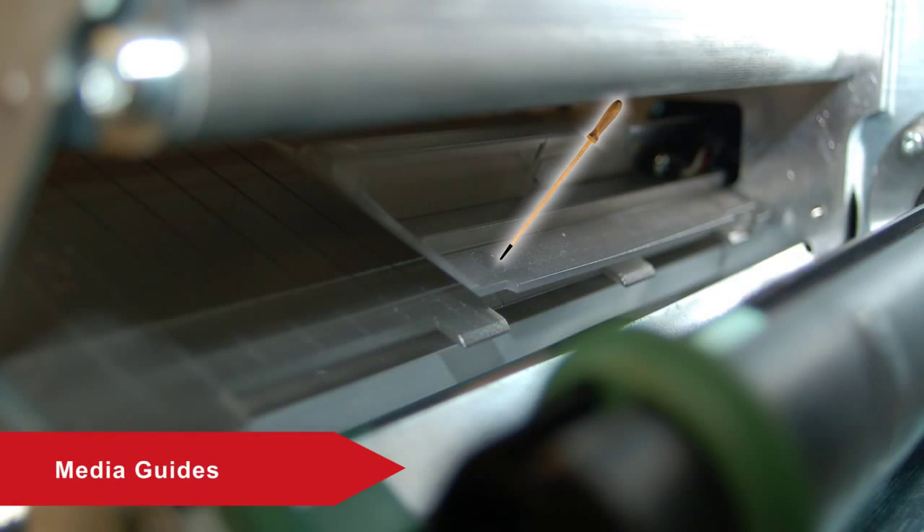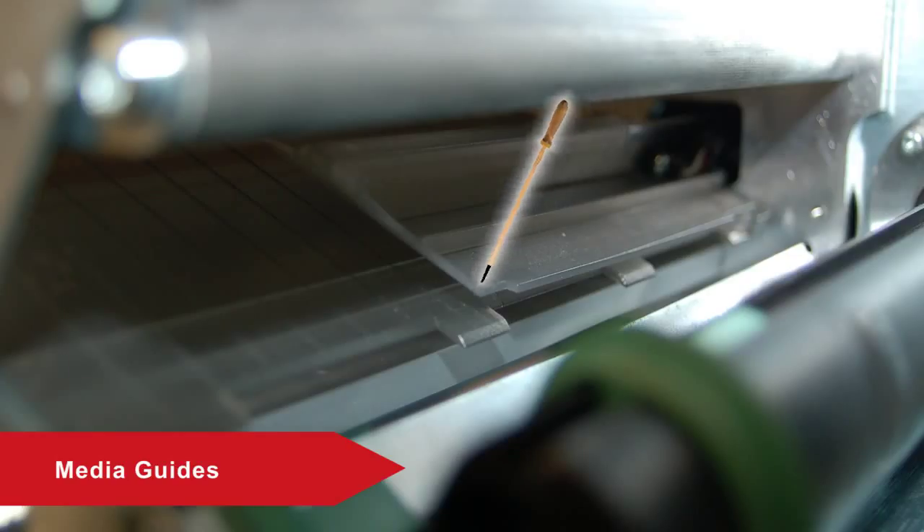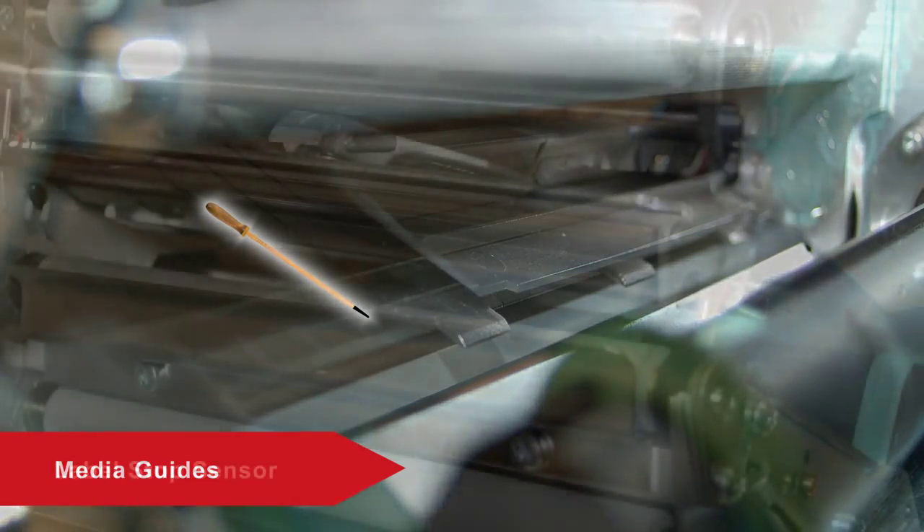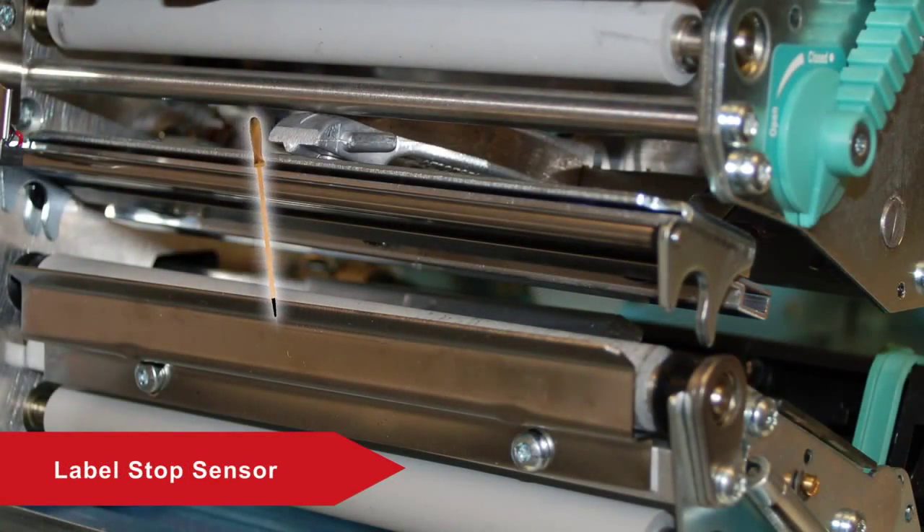The upper and lower media guides guide the media through the print mechanism. You should ensure the media is loaded between the guides. The Label Stop Sensor detects the gaps in the media to stop the label for tear-off.